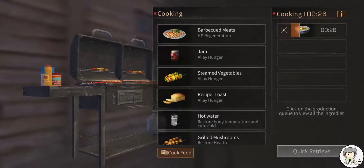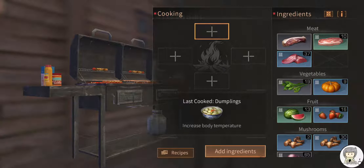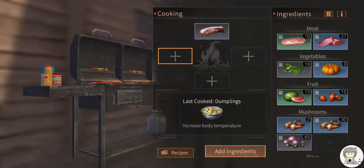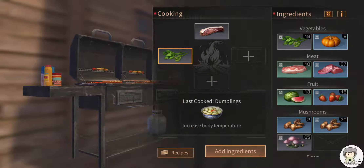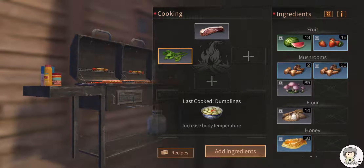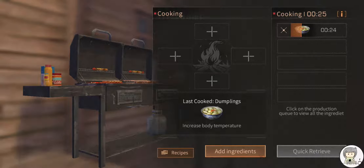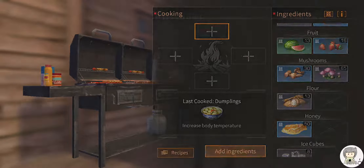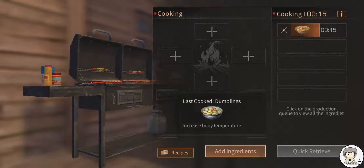Let me make dumplings again. The recipe is meat, meat, meat — then mushroom and flour. Meat and then mushroom, and then flour. Okay, got it.